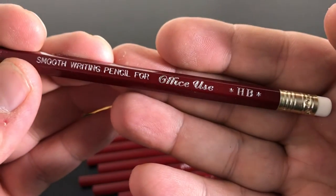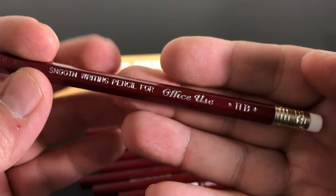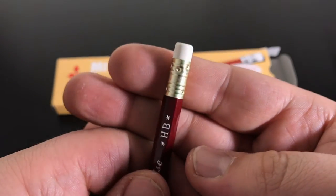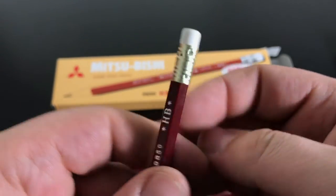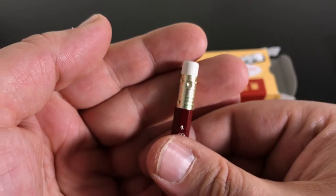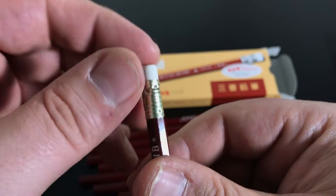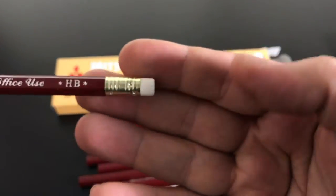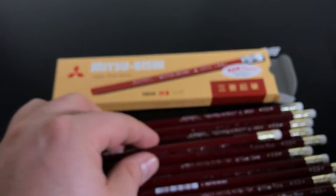They still keep that old school designation even though obviously they can be used for anything — some say school use, some say master writing, and these ones say office use. It's got a kind of brassy ferrule reminiscent of the purple ferrule on the Tombow 2558 — same style, just a different color. Then there's a white eraser which reminds me a little bit of a Staedtler Mars white plastic eraser, and it does a really good job.